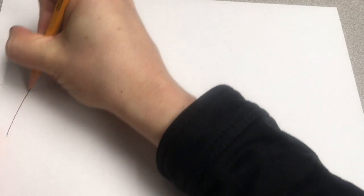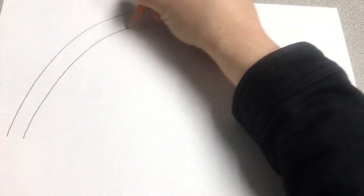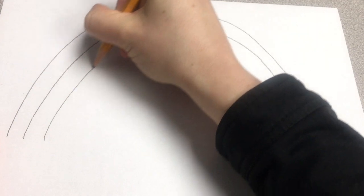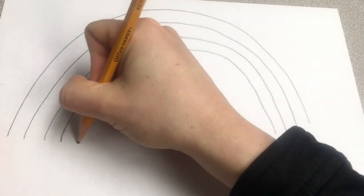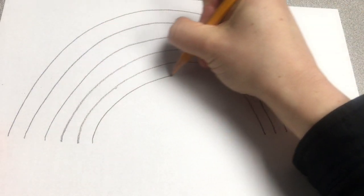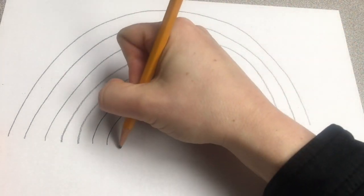Let's start out by drawing our giant rainbow. We're going to use eight lines so that we have enough room for seven colors, which are all the colors in the rainbow. One, two, three, four, five, six, seven, eight.